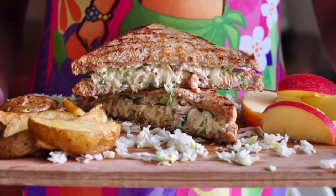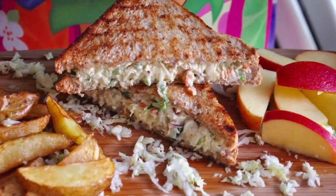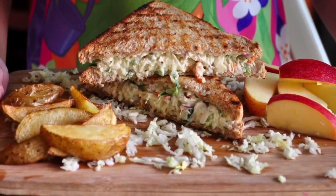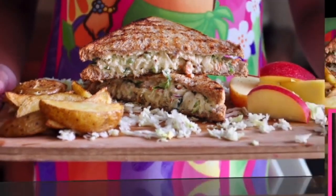In our quest to find the best food cravings out there, a good yummy sandwich still tops our list. Today we're making a chicken salad sandwich. It's super simple to make and you can get your kids to join you in the kitchen.